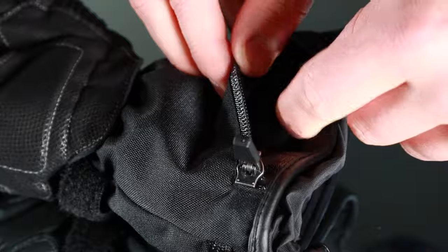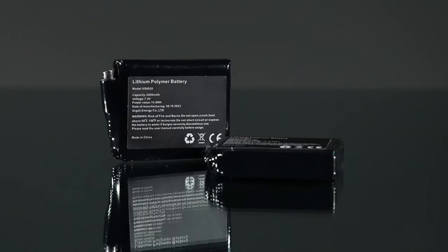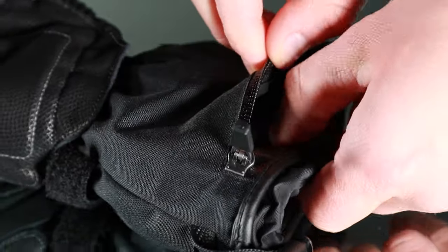The Paragon 6 heated gloves come supplied with two 7 volt lithium polymer batteries and a dual cable charger. The battery is connected to the gloves via plug-in cable and tucked neatly into the zip pockets on each cuff.